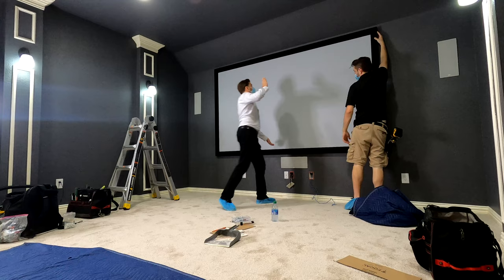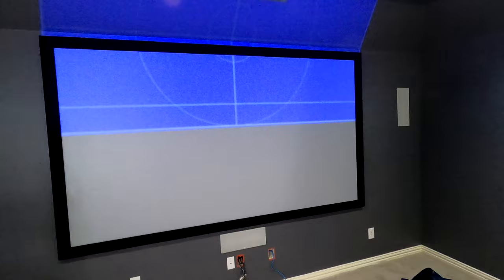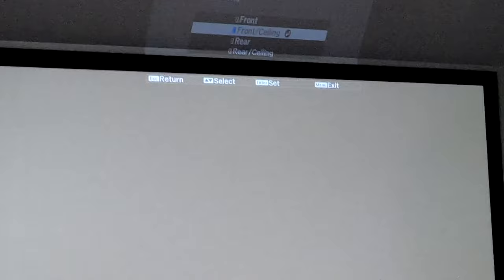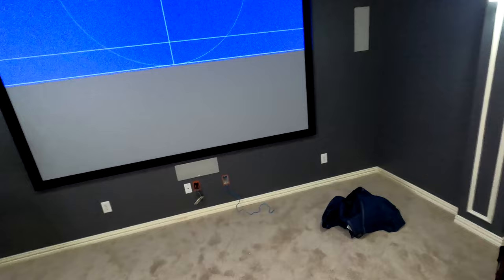Now we're getting into the fun part, guys — we're going to align this projector. First thing you're going to do is go into the menu and flip the image. What Aaron's doing right now is just adjusting the focus so that he can see that menu. Once you go into the menu, you're going to go down a couple of menus. Projection is your choice right there — you're going to change that to front projection ceiling, which flips the image so now it's appropriate. You're going to go back into the lens on the remote, select inverted, and shift it down into place.